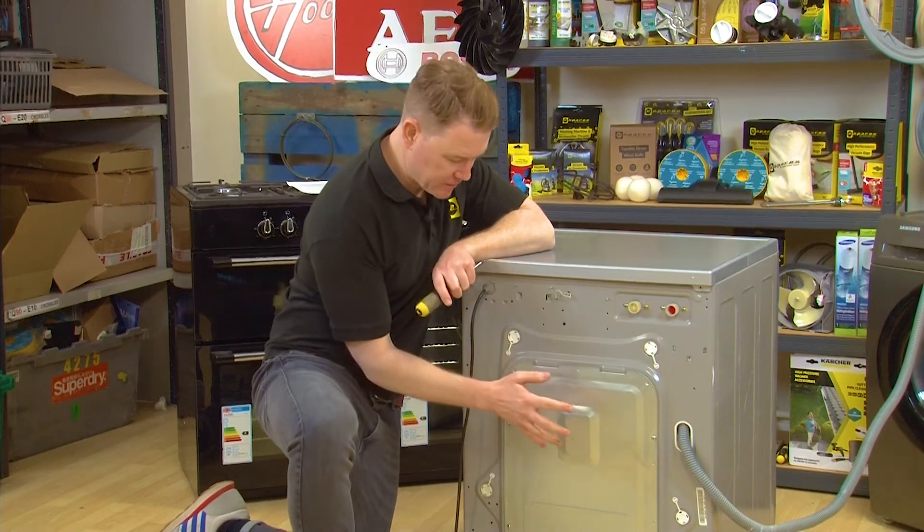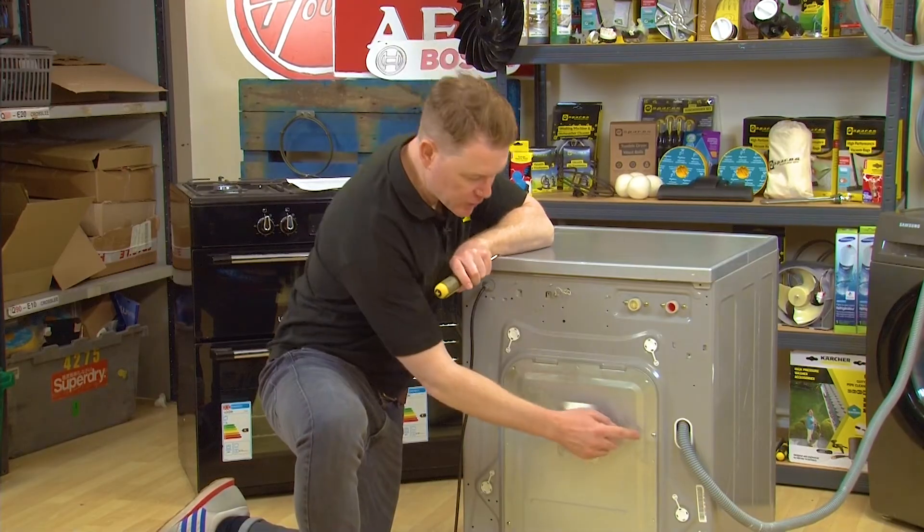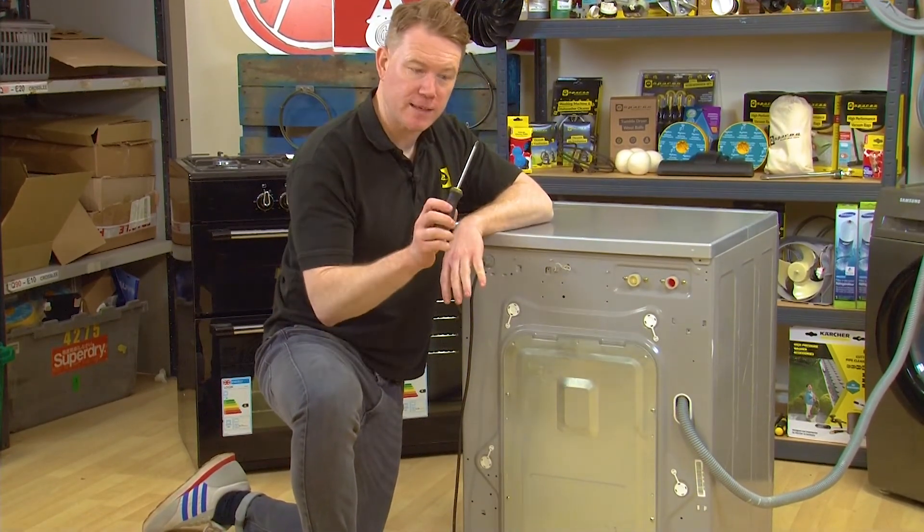To access your thermistor, you need to remove the back panel of your washing machine by undoing the four screws using your Phillips head screwdriver.